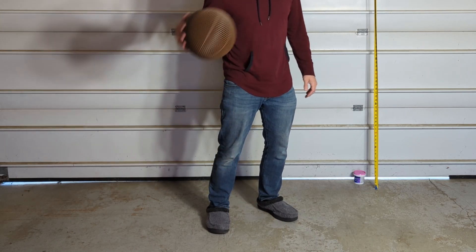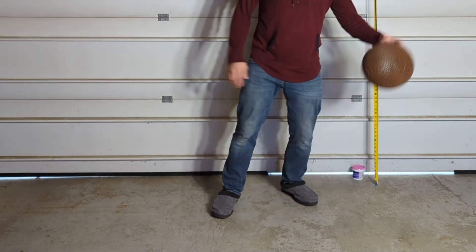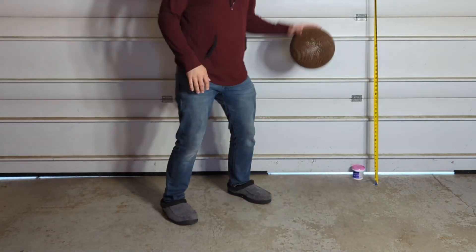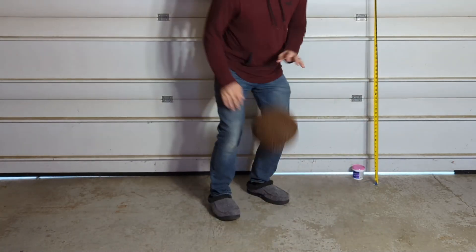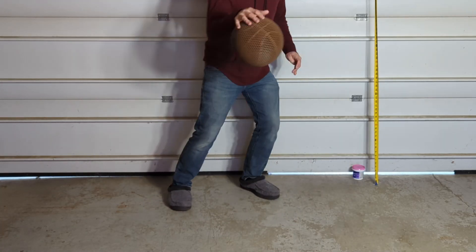Next was to test the durability, so I put it through a 500 dribble bounce test, and I'm surprised because it actually survived all 500 dribbles, which is by far way more bounces than I've ever been able to get out of any of the other flex PLA basketballs that I've printed.